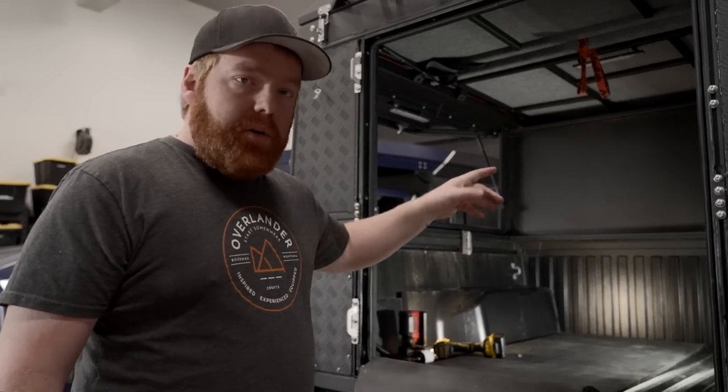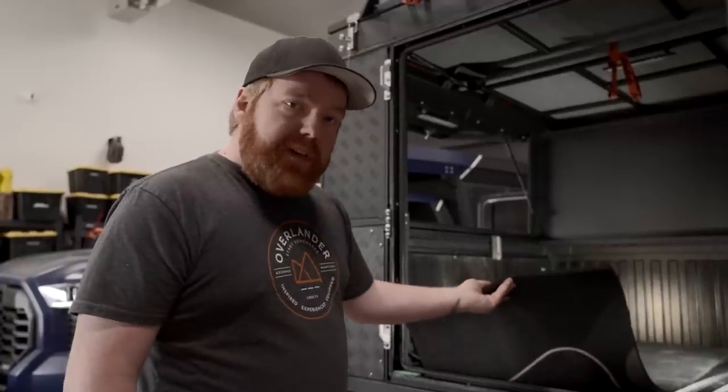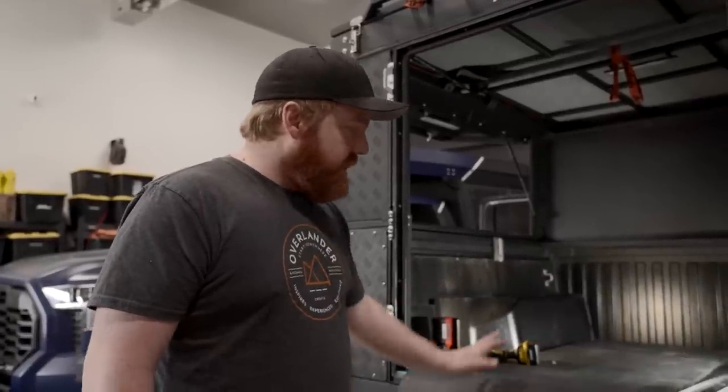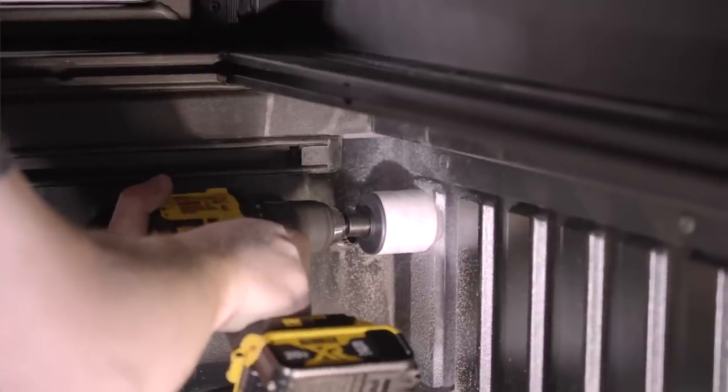I'm going to crawl into the bed to drill our hole. Quick Shop Talk top tip: if you are doing a lot of work in your bed or anything in an awkward position, use an old yoga mat. Toss that in there — it makes it a lot more comfortable to be in there for a long period of time working in awkward positions.